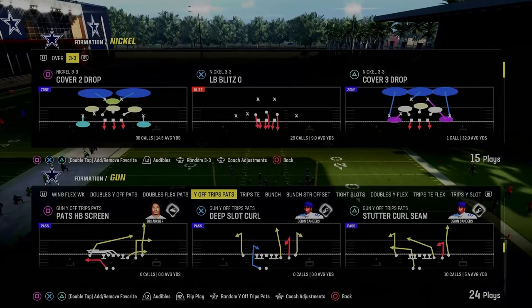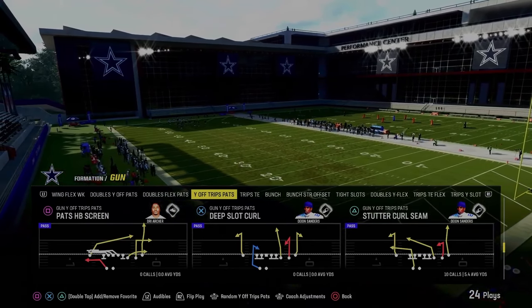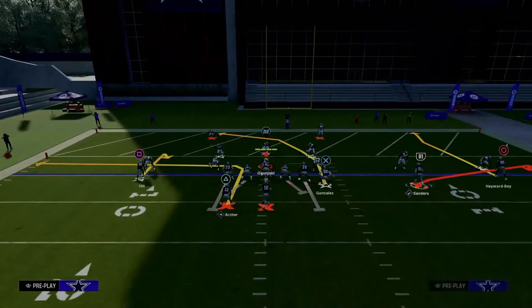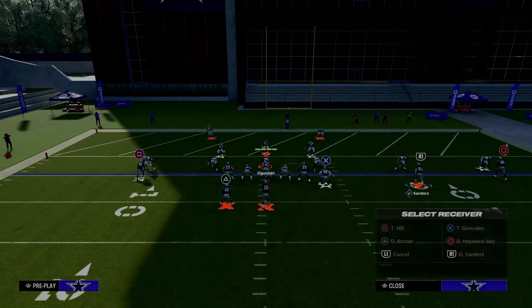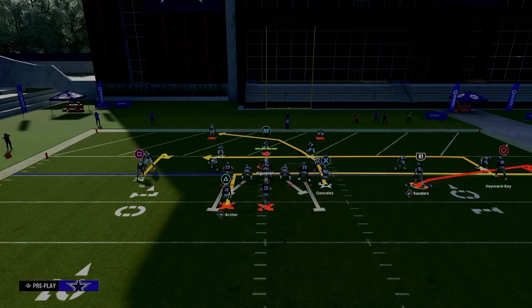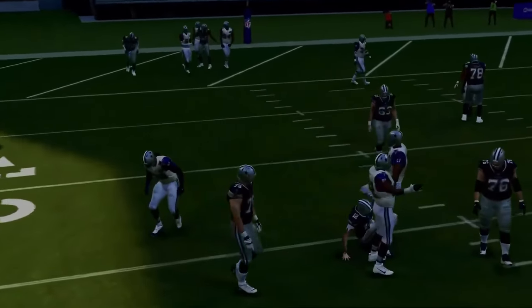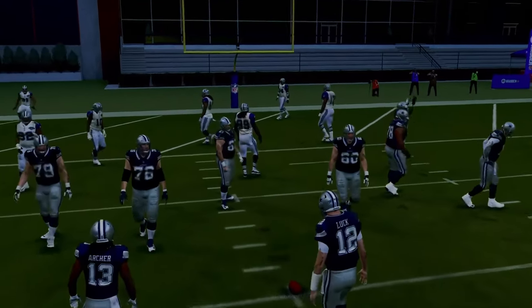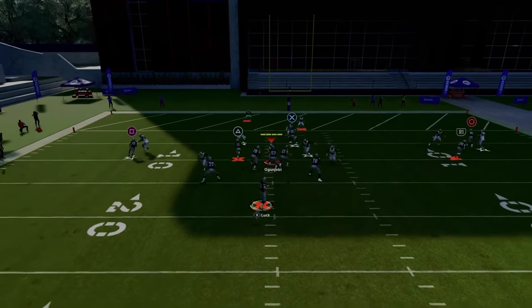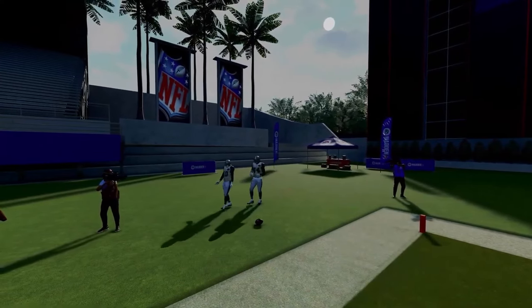For the red zone setup, we're going to be using primarily Play Stutter Curl Seam. You don't have to have any hot route abilities — just stutter curl seam stock is really effective. Hitch the solo wide receiver, flat the slot receiver, and in-route the outside trips receiver. The main read we're looking for is the tight end crosser. He does stop in the back of the end zone — we'll show you how to deal with that in a second — but this play is a little better if you're on around the 10-yard line so you have more space. When he doesn't stop, he's going to beat man coverage every single time, and it really leaves them calling cover two, which a lot of people use to basically protect the sticks.